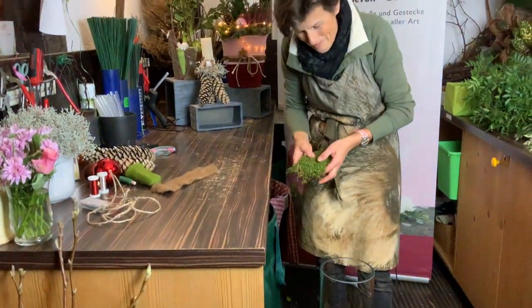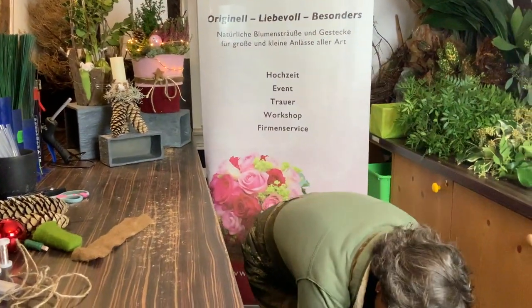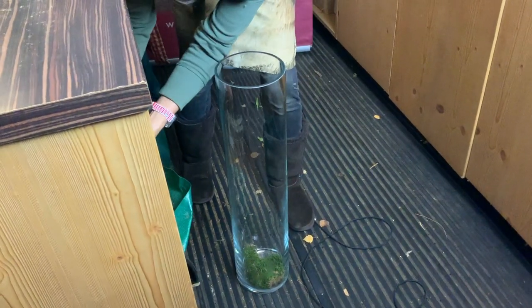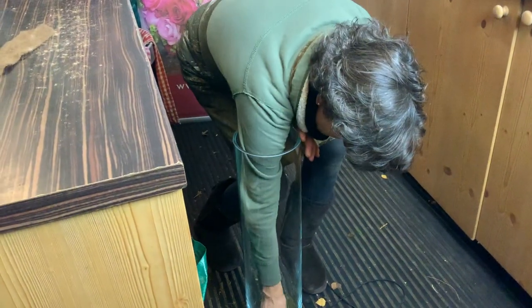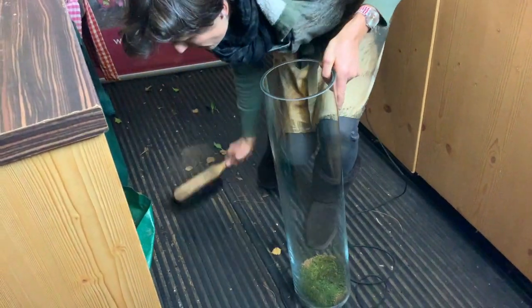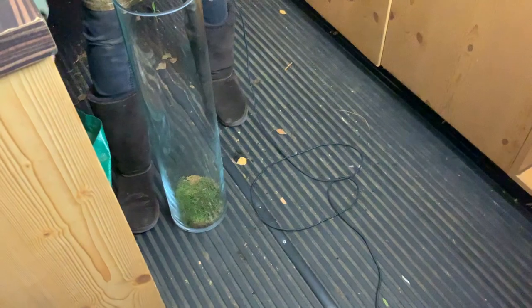First I take moss — a beautiful green moss — and put it down in the vase. It's like in the forest; there's also green moss there and it looks very natural and beautiful. You put it down there, and let's clean a little bit so you can see it better.